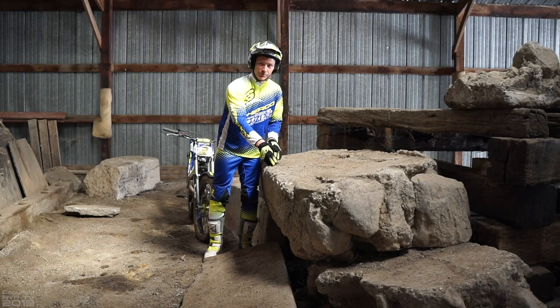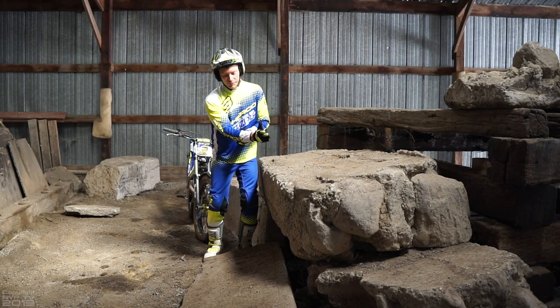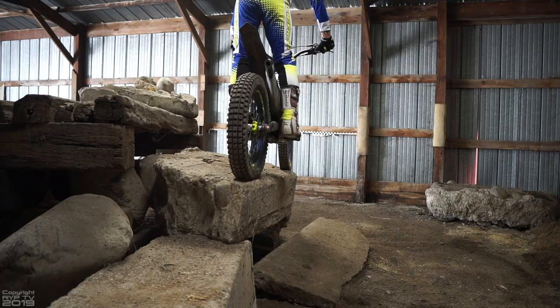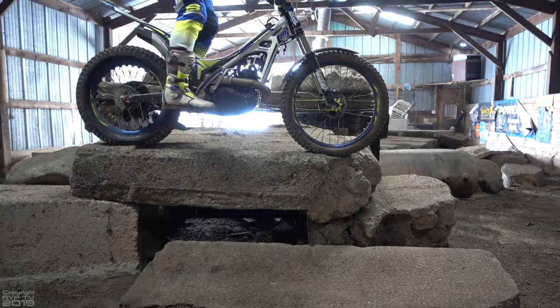If you don't clear the distance and come up short, it's going to hurt. So you really want to make sure you get out far enough. And this one's so tight that I can't go too far, so it's very precise where I have to take off from and where I have to land.